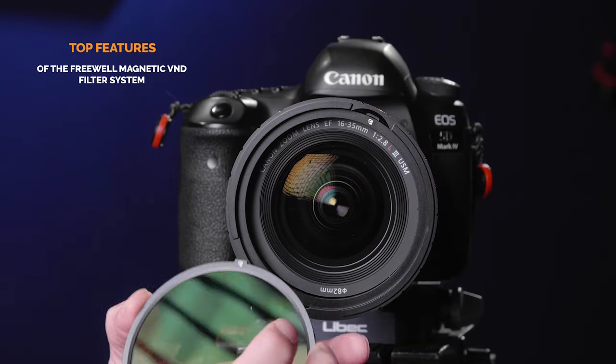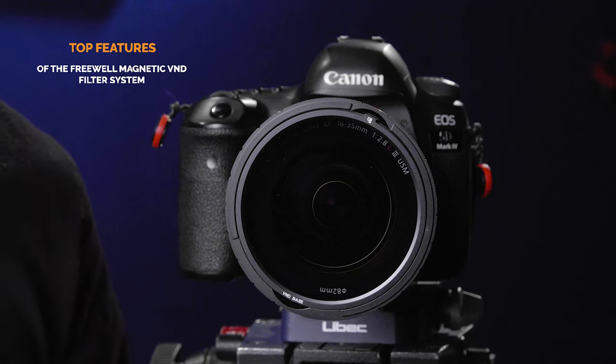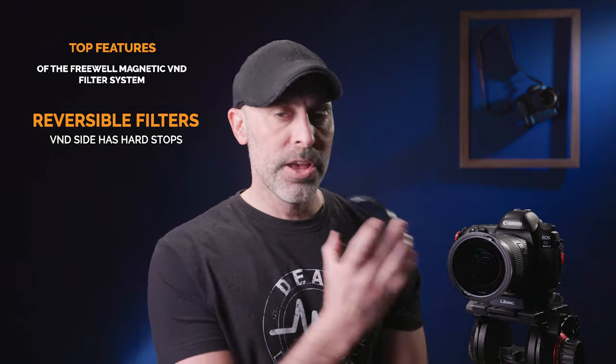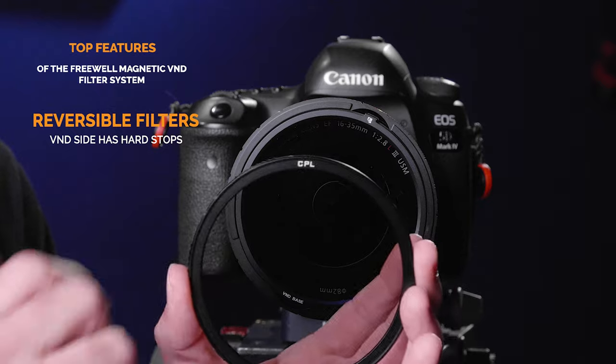To use the NDs, you first pop in the VND base — you can see an icon here and here. I'm going to put that in, and look at that, it slips right in with a magnet. What's awesome about these filters is they are reversible. I have a two-to-five stop ND filter, but if I flip it, you'll see it becomes a standard circular polarizer.